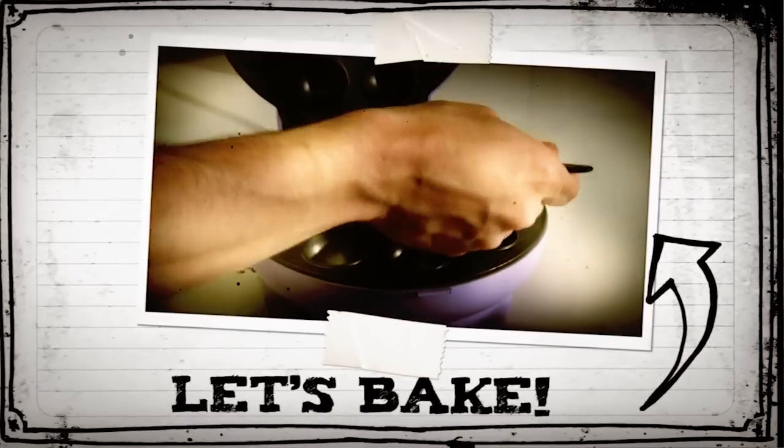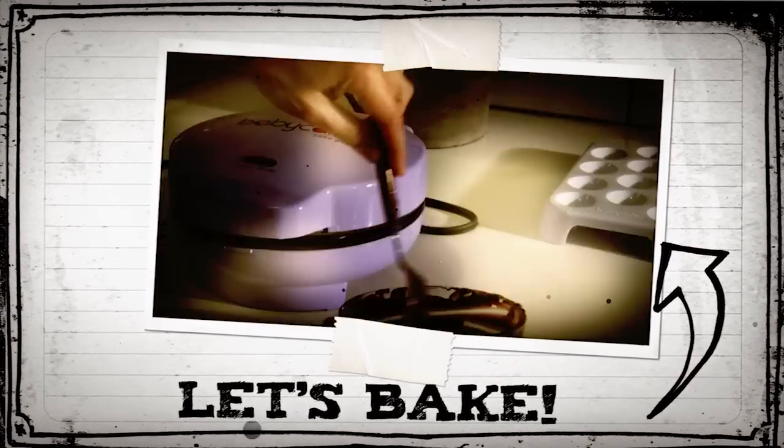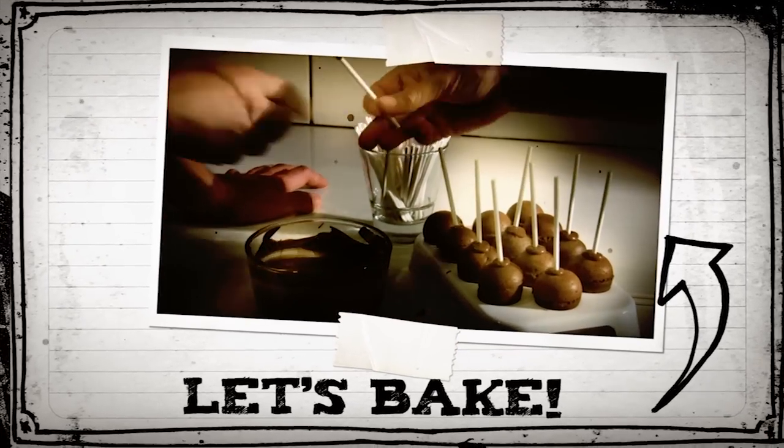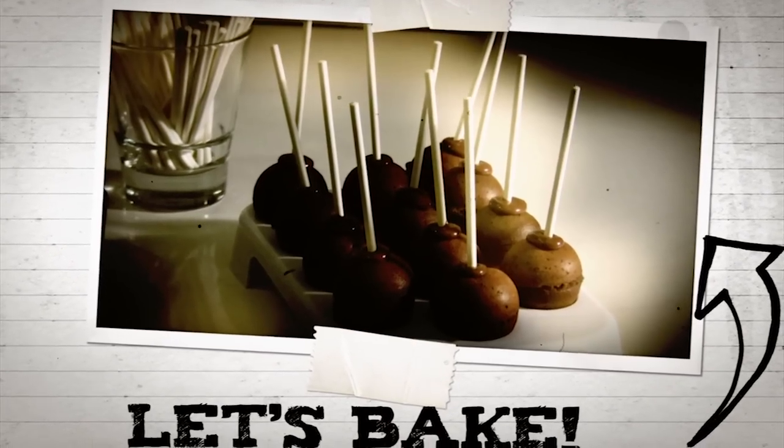Take them out — the pan's non-stick coating makes that easy and cleanup is a snap. Frosting is next: melt dark, milk, or white chocolate to make a hard candy coating, put in the stick, and cover the cake pop with frosting.